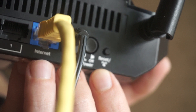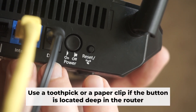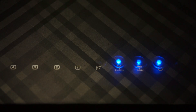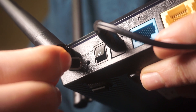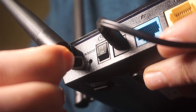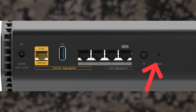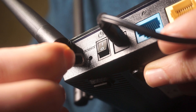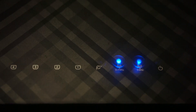Now you need to restore the router to its factory settings. Hold down the reset button on the router for 10 seconds. Wait until the indicator lights on the router start flashing. At times, this button is found inside the router casing to prevent it from being pressed by mistake — in this case, use a slim object to press it down. The router will restart and the settings will go back to their original factory defaults.